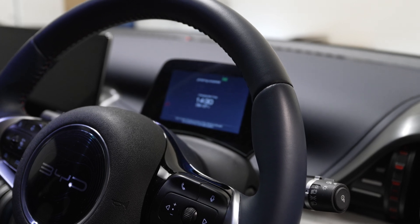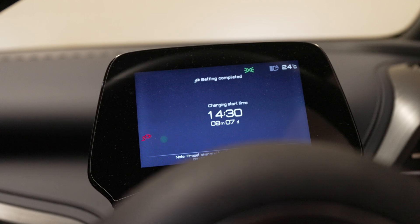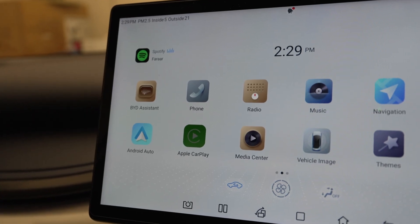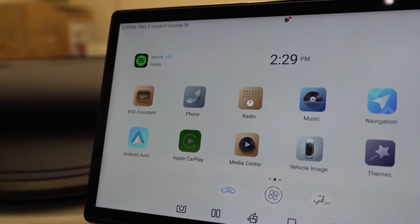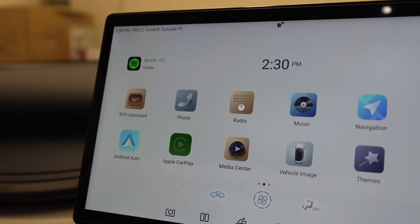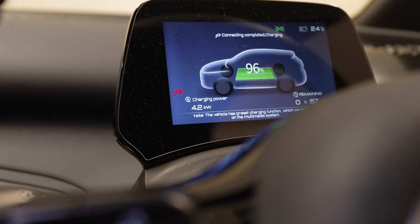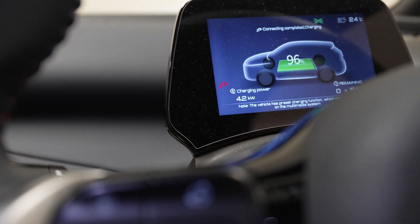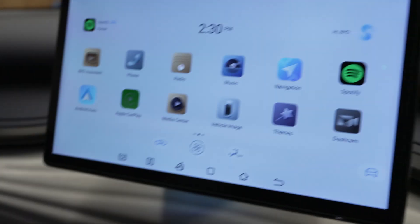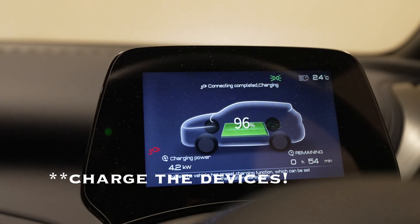Let's wait a couple more minutes until the clock hits 2:30 and see if the charging starts on the BYD. It's just one minute left until it should technically start to charge. There we go — let me quickly show you that the charging just picked up. As you can see it's just reached 4.2 kilowatts, and I would be able to charge the remaining four percent in 54 minutes.